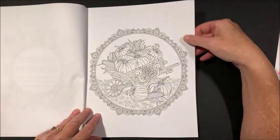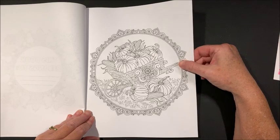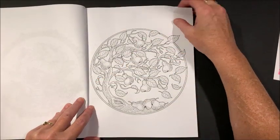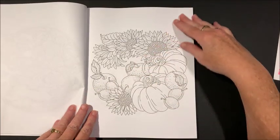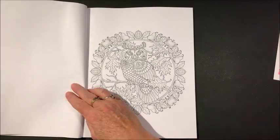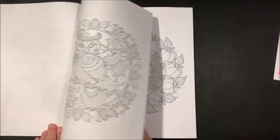And then we get into the book itself — oh isn't that cute! I'm assuming we're going to have a lot of pumpkins and things like that, which would be great for Halloween next month.